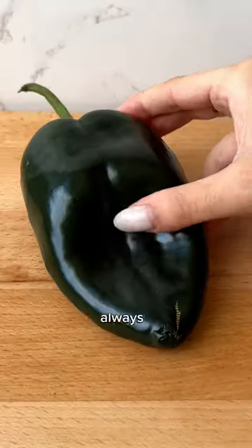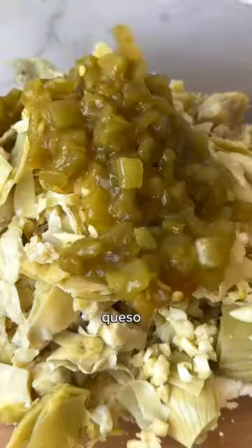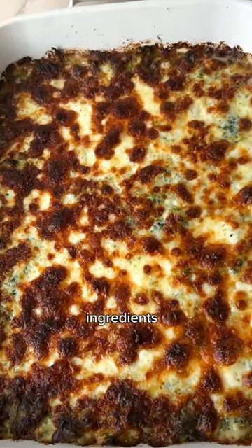I feel like spinach and artichoke dip is always a good idea, and I added some fun Mexican-style twists to this one. There's queso fresco, roasted peppers, green chilies, and Oaxaca cheese — all that in addition to the normal spinach artichoke dip ingredients.